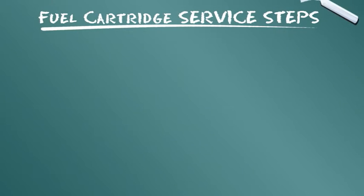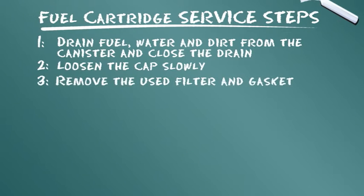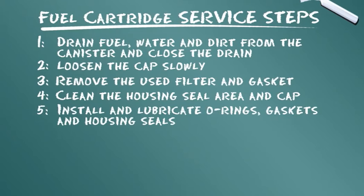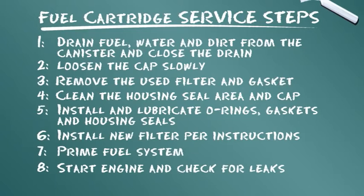Let's summarize the service steps presented: Drain fuel, water and dirt from the canister and close the drain. Loosen the cap slowly. Remove the used filter and gasket. Clean the housing seal area and cap. Install and lubricate O-rings, gaskets, and housing seals. Install new filter per instructions. Prime fuel system. Start engine and check for leaks.